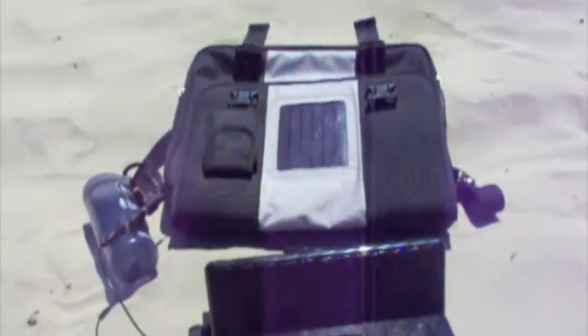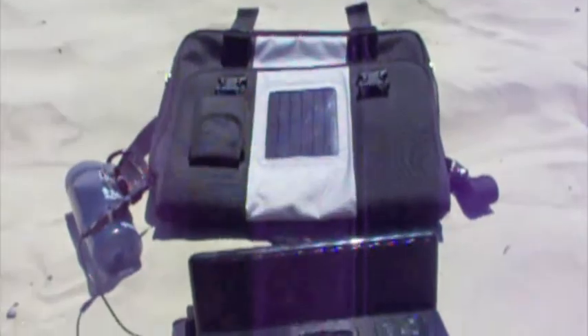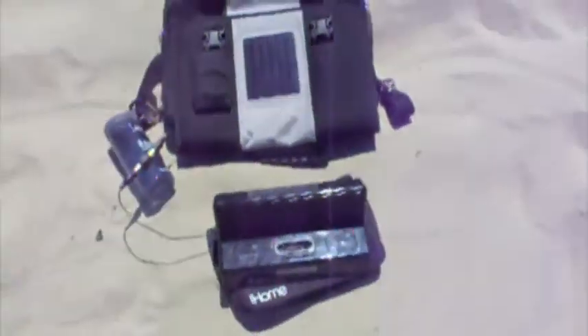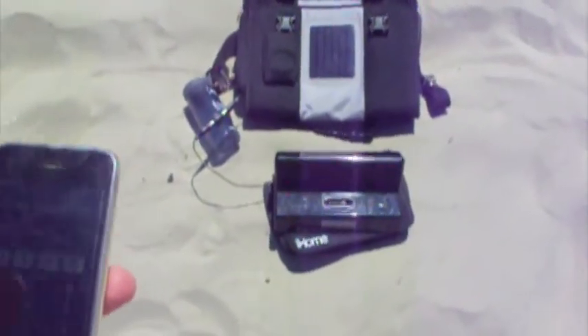I want to show everybody how powerful this thing really is and what it can do for you. As you can see, we've got a cord coming out of the bag and we're going to use that to charge my iHome. There are no batteries in it. I'll show you how you can listen to music on the beach without ever having to worry about low batteries or anything like that.